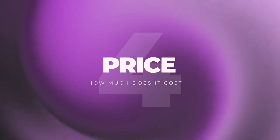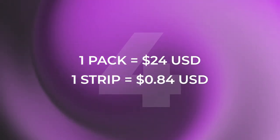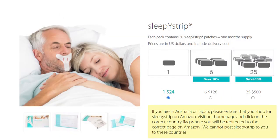Now price: I got a pack of 30 for $24 US — that's 80 cents per strip, which is on the higher end. If you buy six packs it works out to about 71 cents per strip, and 25 packs brings it down to 67 cents — still on the higher end. Yes, you can reuse them over multiple nights, which brings the cost down, but at 80 cents per strip for a single pack, it's a two out of five for price.